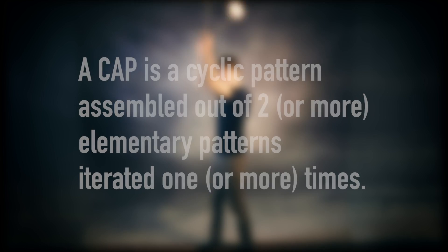The definition of a continuous assembly pattern from the mouth of the man himself: a CAP is a cyclic pattern assembled out of two or more elementary patterns iterated one or more times.